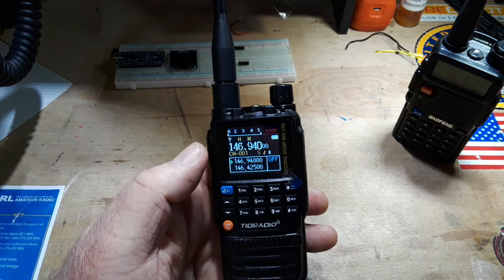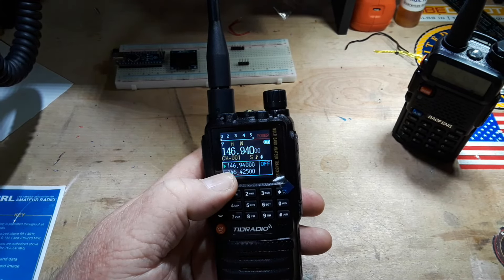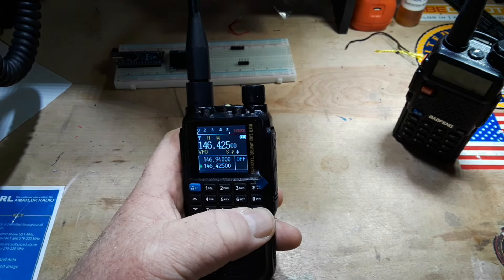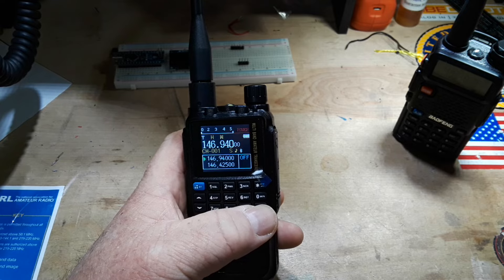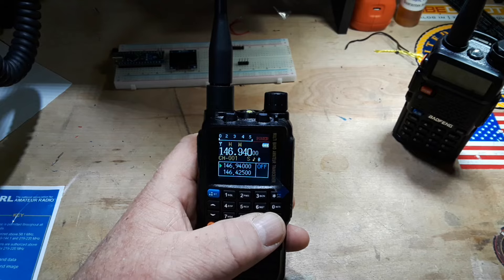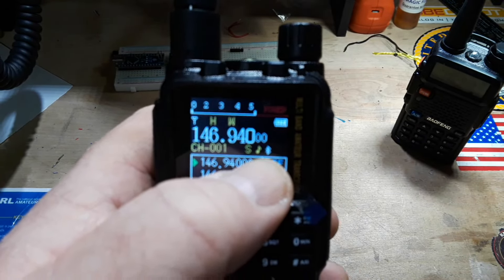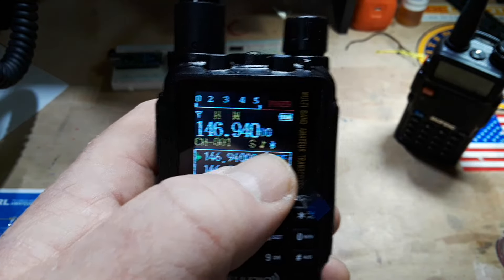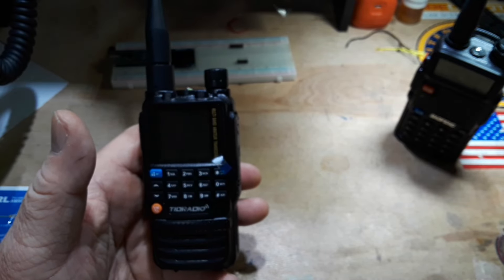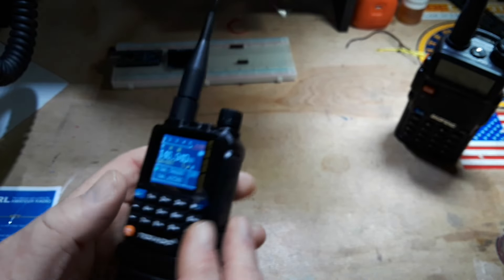Now you can see we have the dual display here — we have channel down here, channel up here — then you have your AB button where we can switch in between them. But what really makes this radio cool, and the reason I agreed to do a video on it, is what you see right there — that is a Bluetooth symbol. So this radio has Bluetooth and can be programmed via Bluetooth, which is really, really nice. But that's not all.